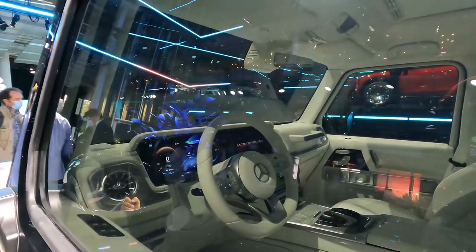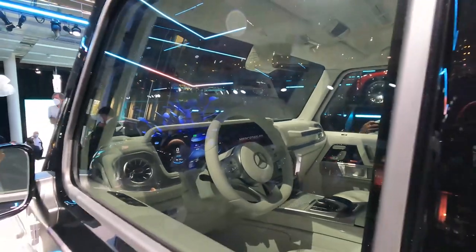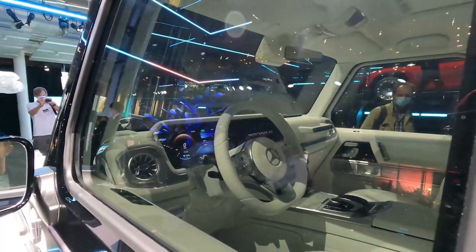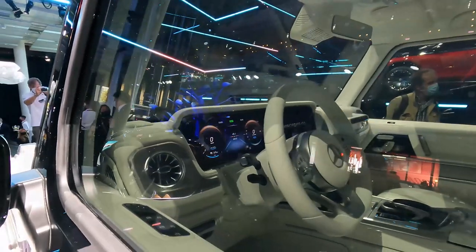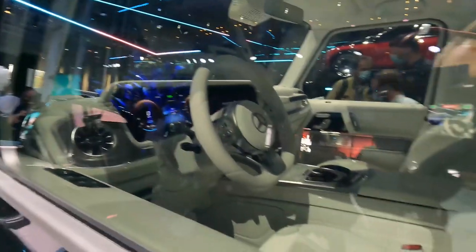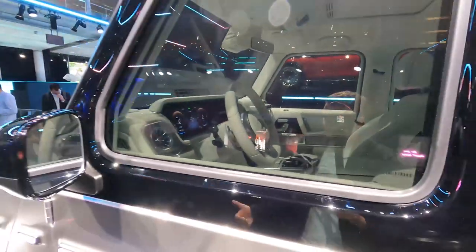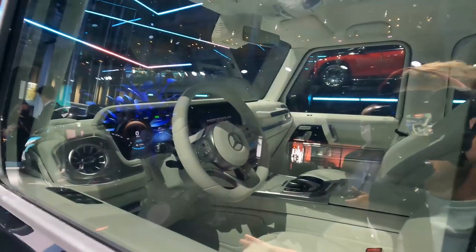Let's look at the interior — sorry, we're shooting through a window; it's not unlocked for us to get inside. A lot of Mercedes electric cars so far have had a giant hyperscreen, that big piece of glass running across the dash. This does not. This has the same twin 12-inch displays that the standard G-Wagon has, and it actually has the command scroll wheel, which makes me think this is basically just an already proven G-Wagon with batteries shoved in. Overall very much a normal G-Class.